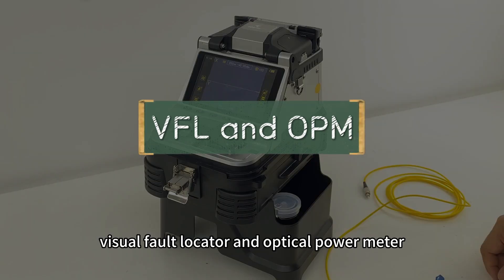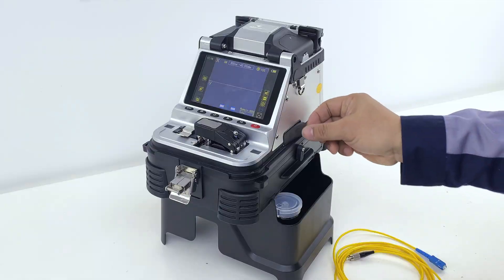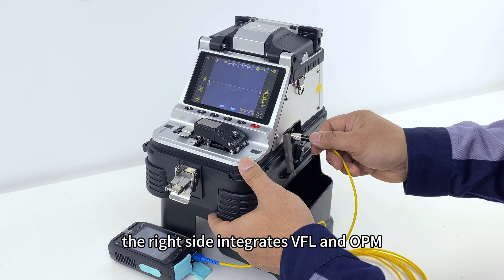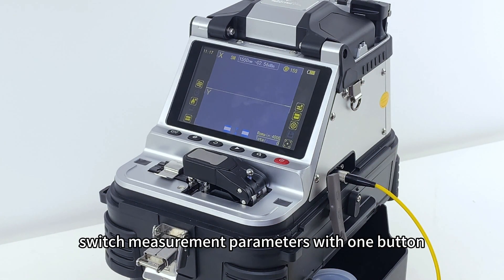The right side of the splicer integrates a Visual Fault Locator (VFL) and Optical Power Meter (OPM), which can measure splicing loss and switch measurement parameters with one button.